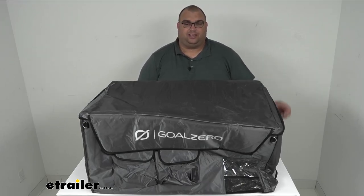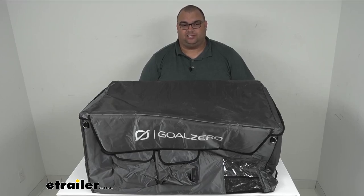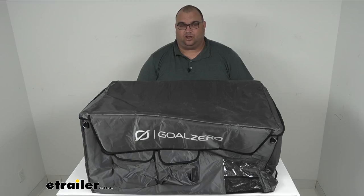Folks, I'm Steven. Thanks so much for looking at this today with me. This is the replacement insulated cover for the Goal Zero Alta 80. Have a good one.